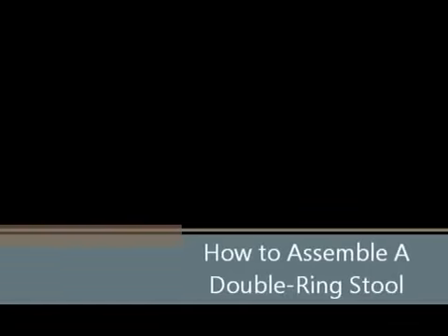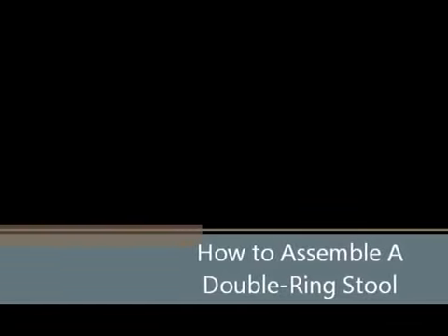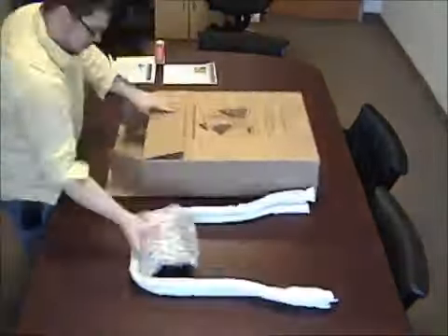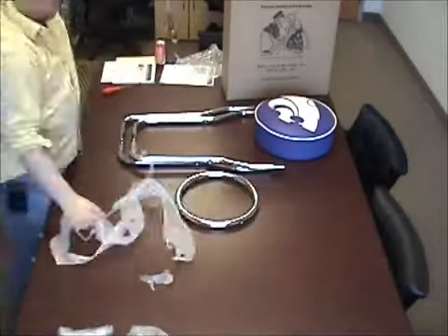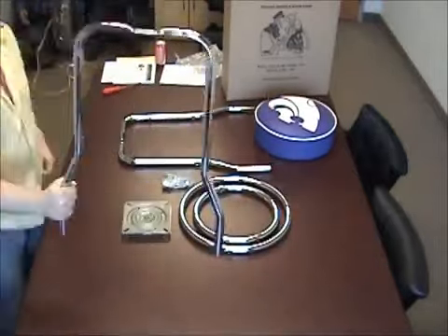Welcome to Holland Bar Stool's instructional video for how to assemble a double ring stool. First things first, let's open up our box and set everything aside. Go ahead and remove all packaging while inspecting your product for any possible shipping damages.